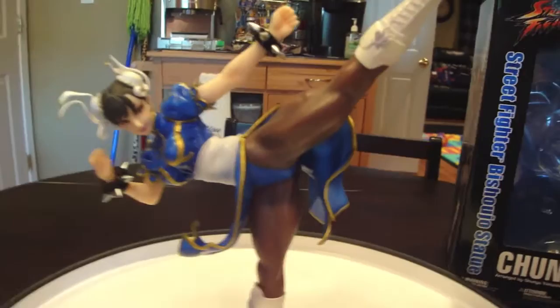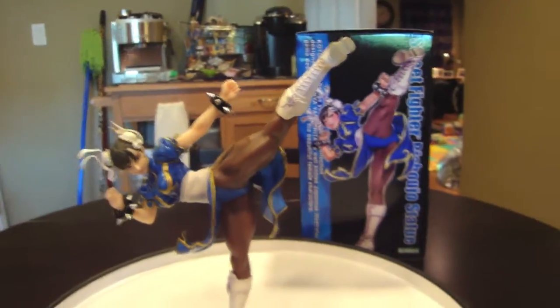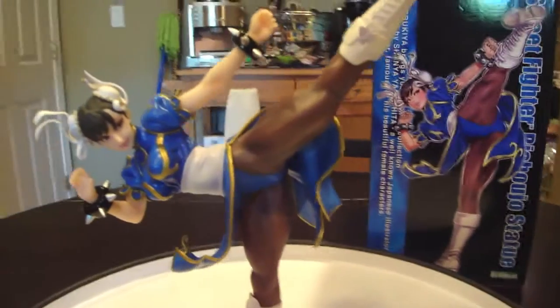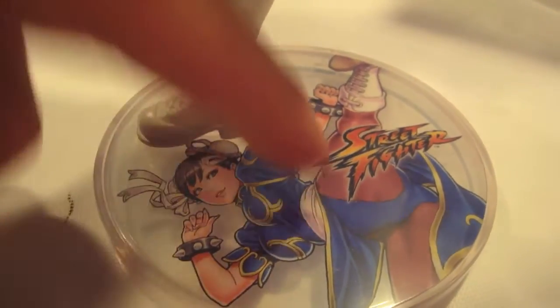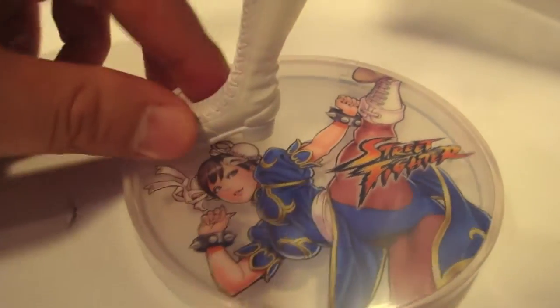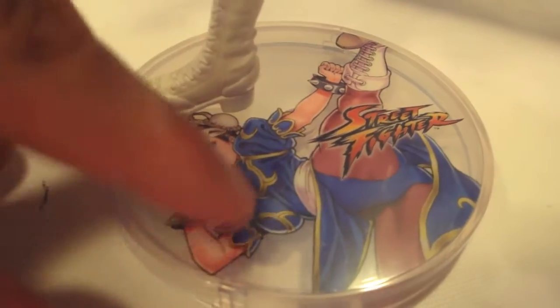Here is the piece, and you can see her next to the artwork in the background — it's a perfect replication. They do a great job. She comes off the base just at the foot — there's a little peg. I love how they give you the option to put the Street Fighter logo in the base or the actual picture of Shunya Yamashita's art. I like how you can see the statue and the artwork it was based on at the same time, so I put the artwork in.